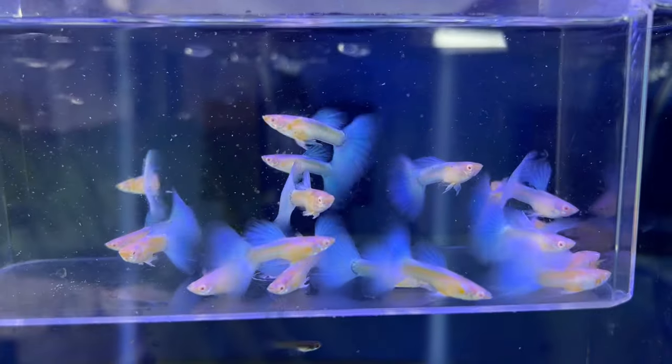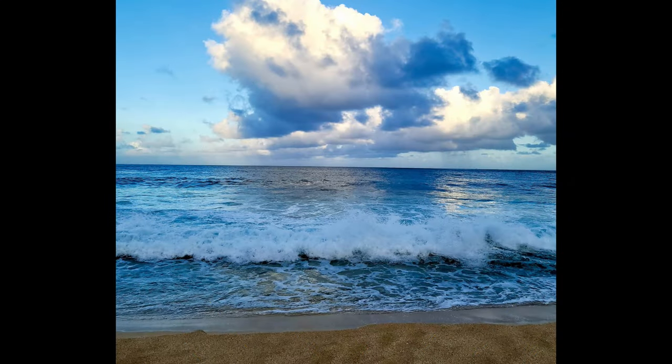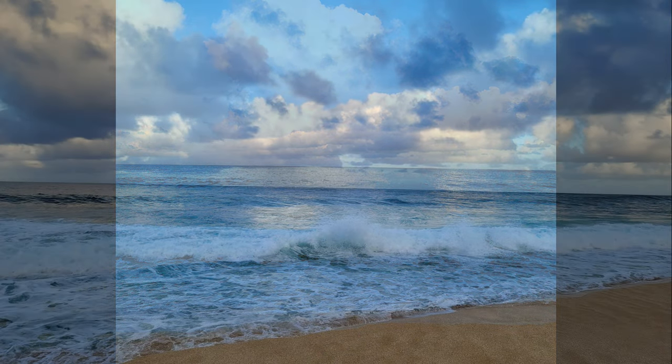As always everyone, thank you for watching. Take care and be safe. These are pictures from one of the beaches in Hawaii.